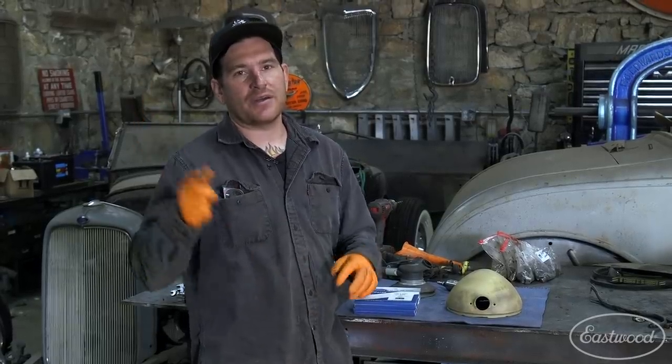We just got done spraying all the small parts with some poly high-build primer, followed up with some high-gloss chassis black. While all that's drying, we're going to turn our attention to the brass headlight bucket.